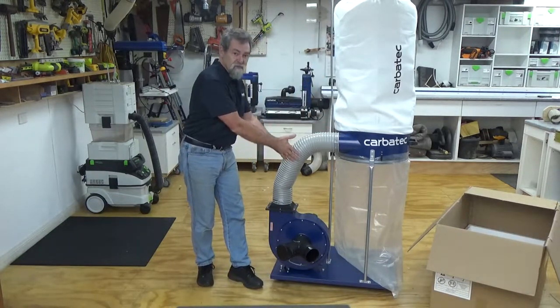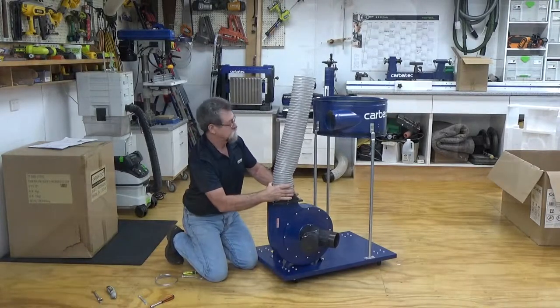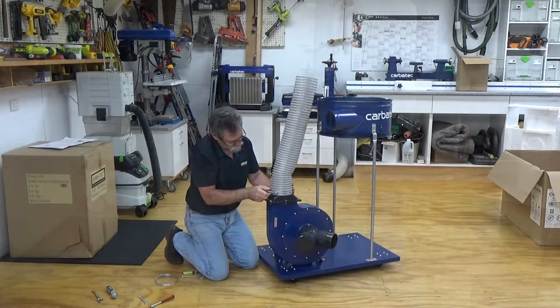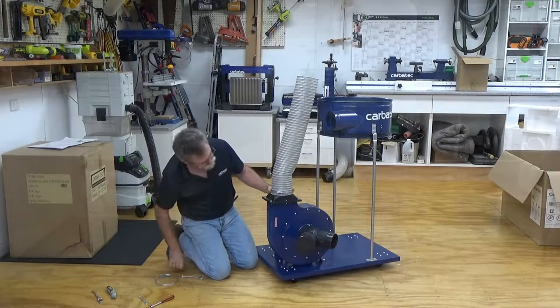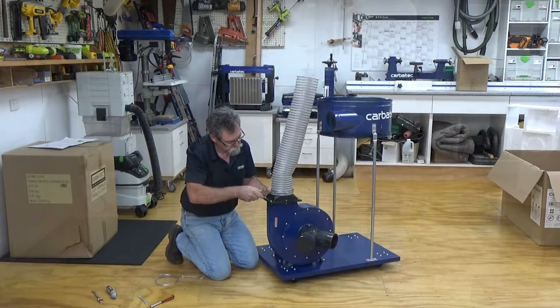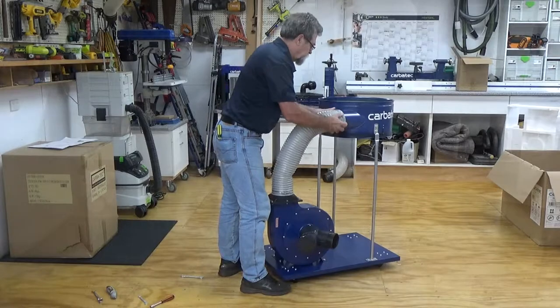Fit the connecting hose. Slide the hose clamps over the 5 inch or 125mm diameter hose at either end. Slide the hose with the clamp fitted but not tightened yet over the adapter from the body of the impeller. Move the hose clamp to the correct position and tighten with a Phillips head screwdriver or 10mm spanner. Repeat the process at the other end of the hose to the main body of the dust extractor.